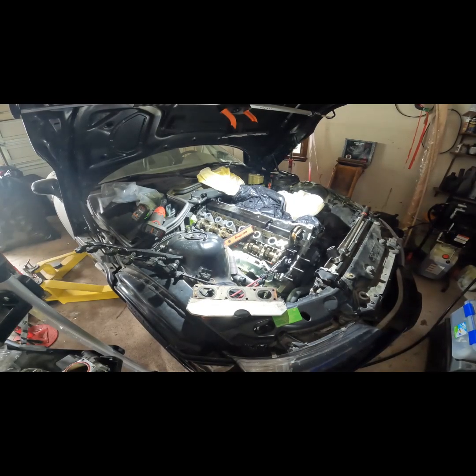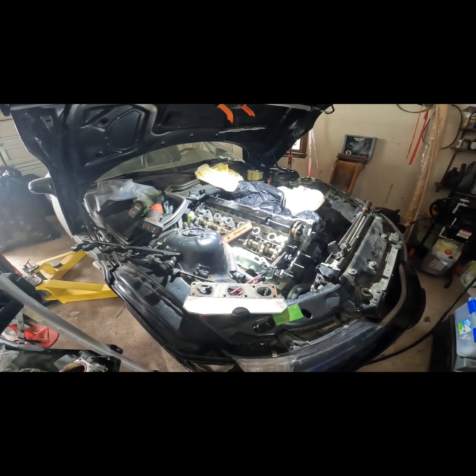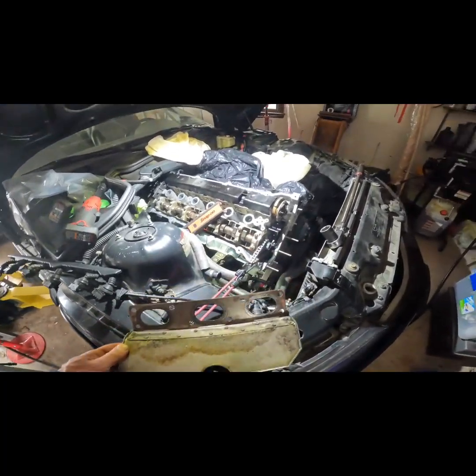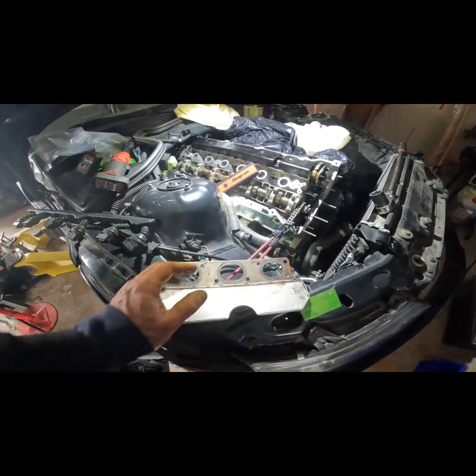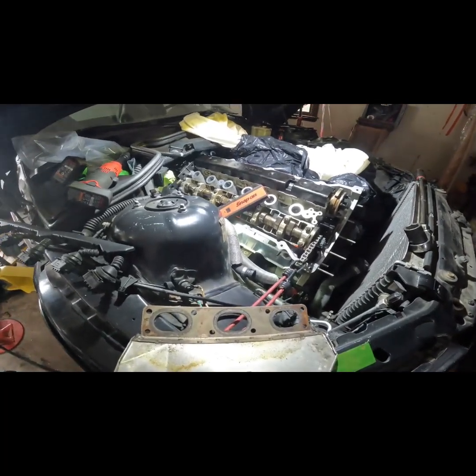Hey everyone, Roger here from Ask Car Experts YouTube channel, and I'm putting the exhaust on before I do the timing in the front, putting on my new heat shield and gaskets that go up against the cylinder head.